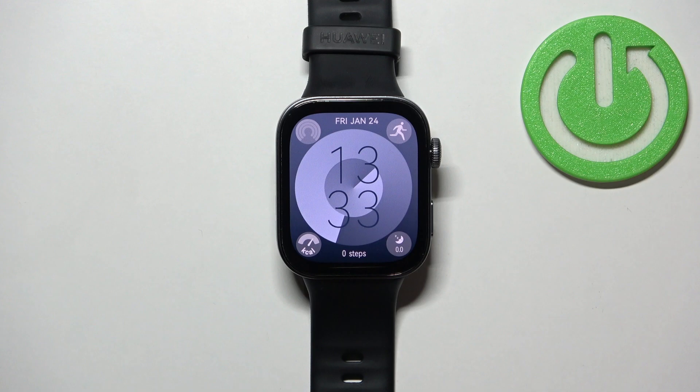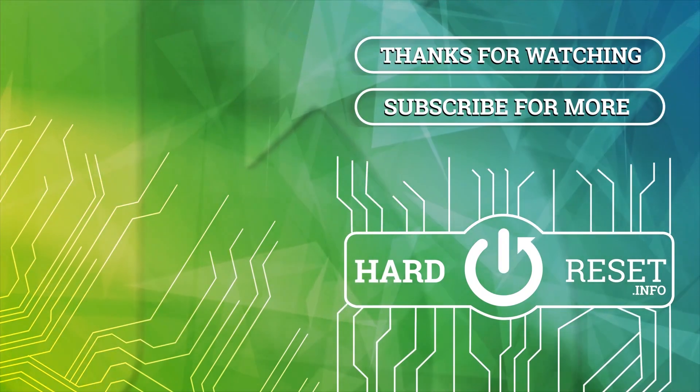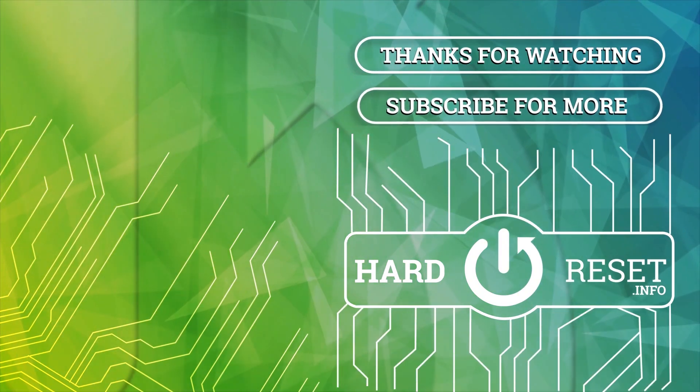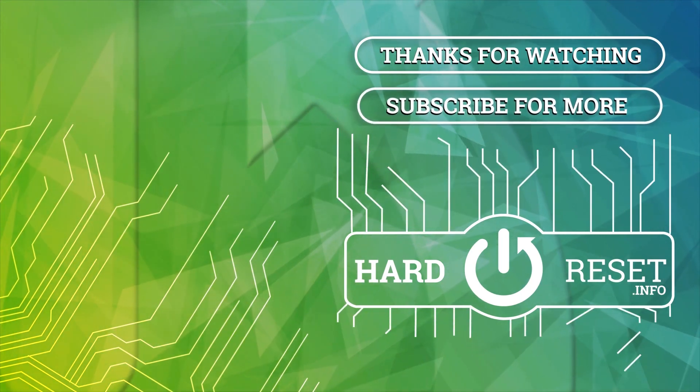Thank you for watching. If you found this video helpful, please consider subscribing to our channel and leaving a like on the video. We'll see you next time. Thank you. Bye.